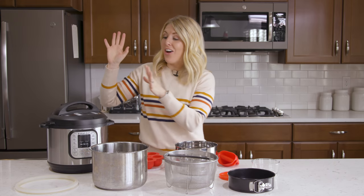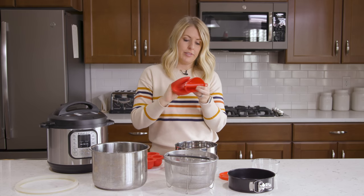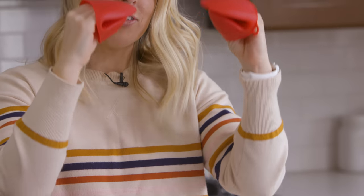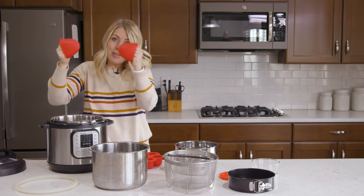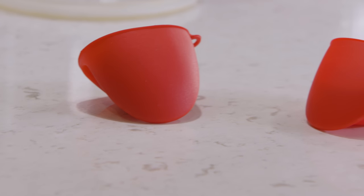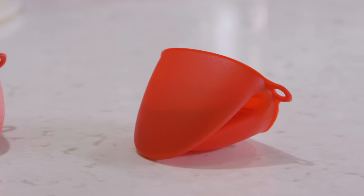And number eight — sometimes it's hard to get things out of your Instant Pot. I love these little tiny silicone gloves. They're really thin and specifically made for the Instant Pot, so you can actually fit your fingers in there and grab something out. It makes things a lot smoother using these little tiny silicone mitts, and you don't burn your hands.